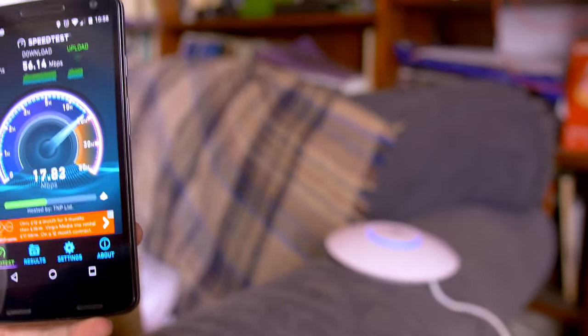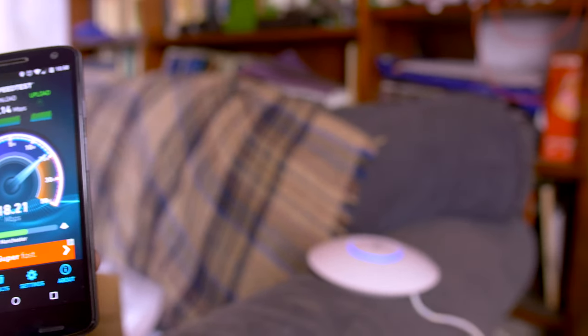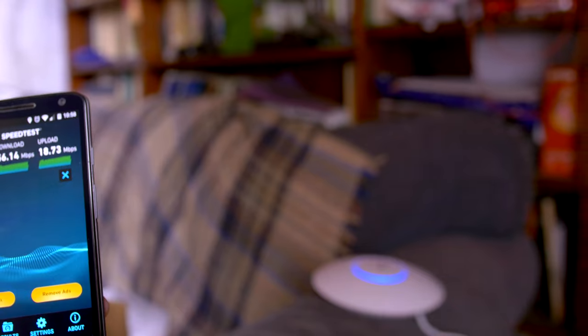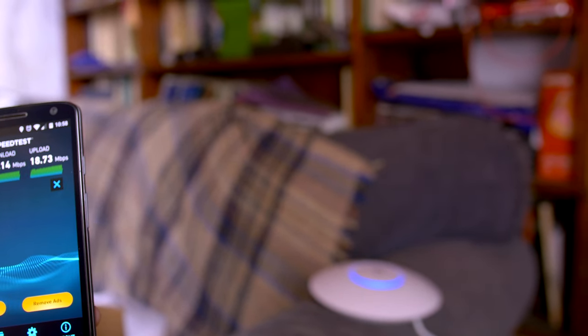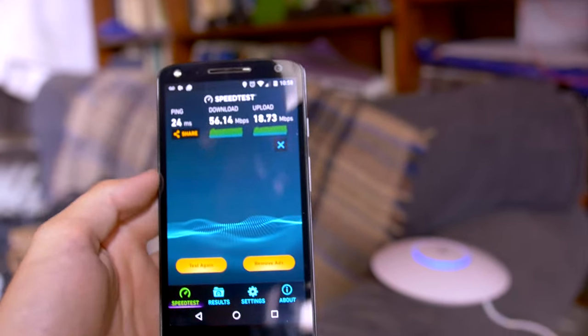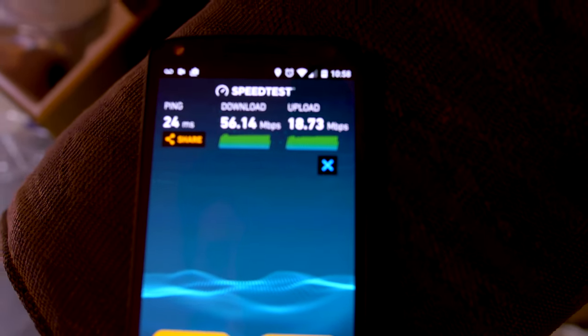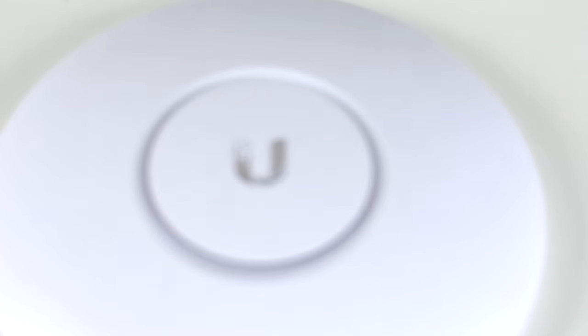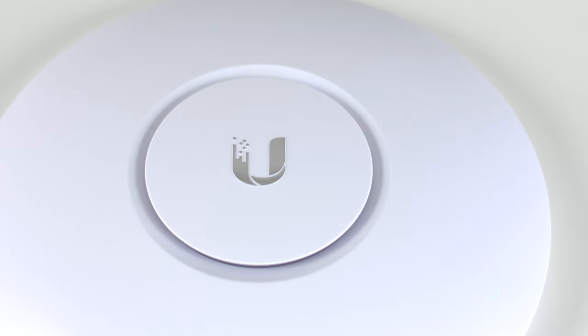Starting off with a speed test and it has improved massively. My actual download speed here is 72 meg hardwired. On the Wi-Fi, on the old BT router I was getting about 30 meg download and about 12 meg upload, but the Ubiquity has increased my download speed massively. Let's take a mooch around the house and see if we can get those speeds elsewhere.